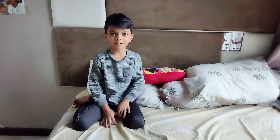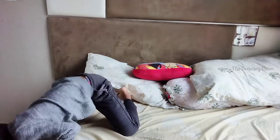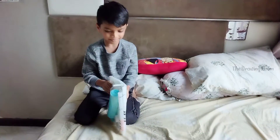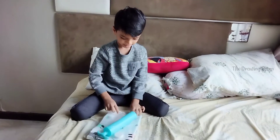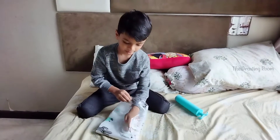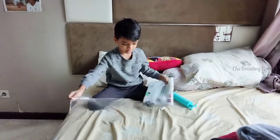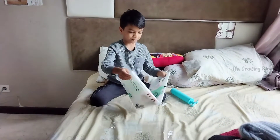Hello friends, today I am going to tell you how the vacuum bag works. This is the vacuum bag, and this is the vacuum pump.